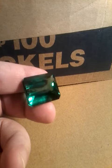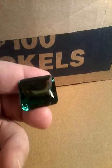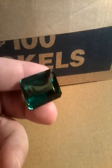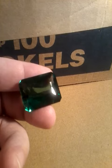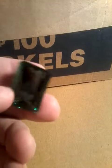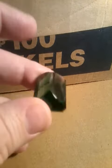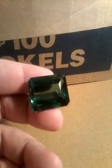This is a green amethyst. The cut on it's really good. The clarity on it's pretty good. It's cut in an emerald cut. It's got a rich green color. It's 27 by 21 millimeters. The weight on it is 55 carats.